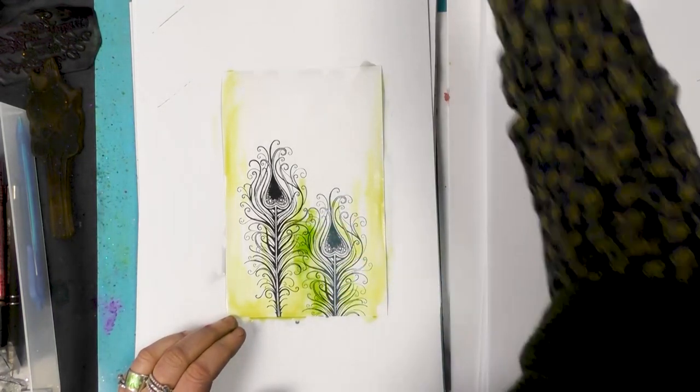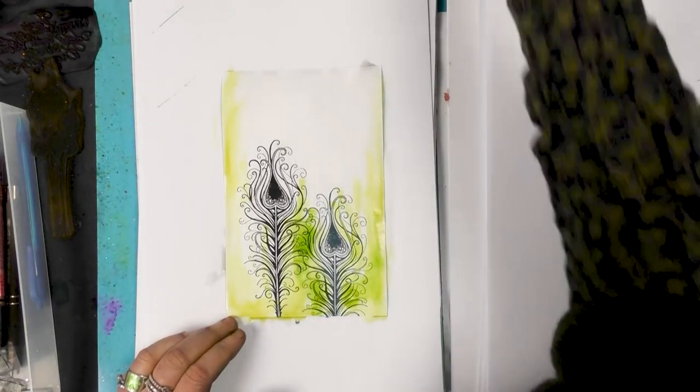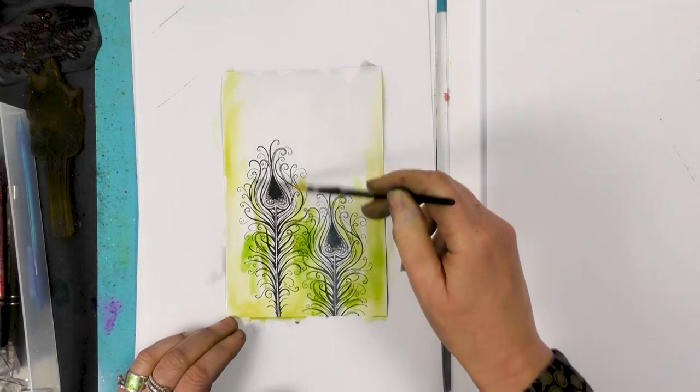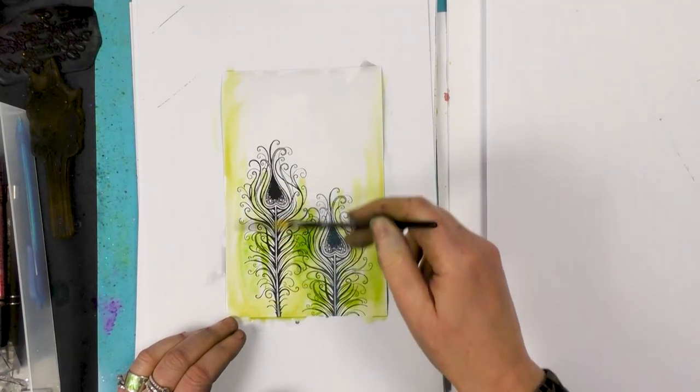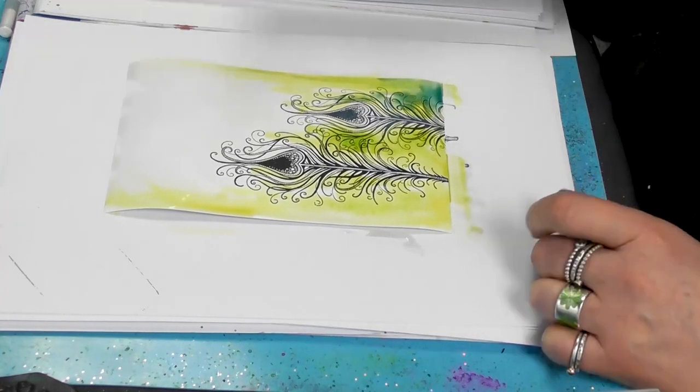And I think this one is the leaf green. And this is the Prussian blue.